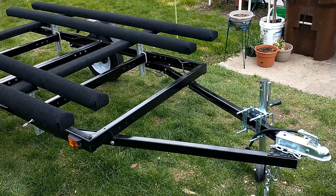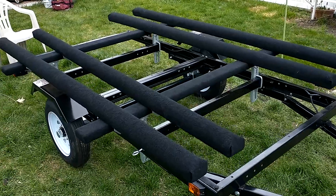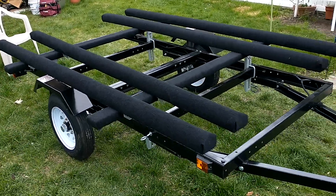Well, there she is — the kayak trailer. She's pretty much complete. I have a few things I still want to do. I spent a lot of time on it, but it's a nice little trailer.